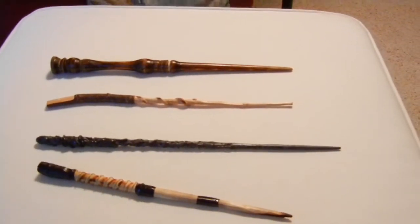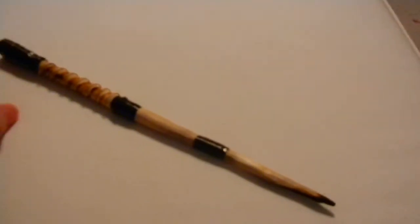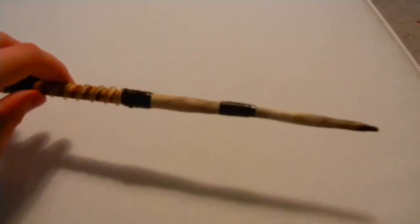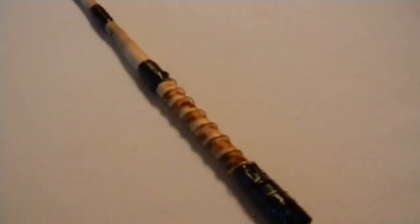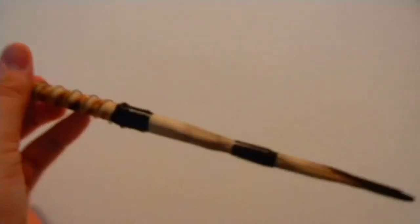Let's go over each and every one of them one by one today, shall we? This wand is starting us off. It's maple. It's eleven inches. Very unflexible. I imagine it would be good for transfiguration and hexes, and maybe moderate for cursing. This is actually one of the first wands I ever made. I think it would actually be a Death Eater's wand, probably, with just the way it looks — the scorched tip. It just looks like a dark wizard's wand.